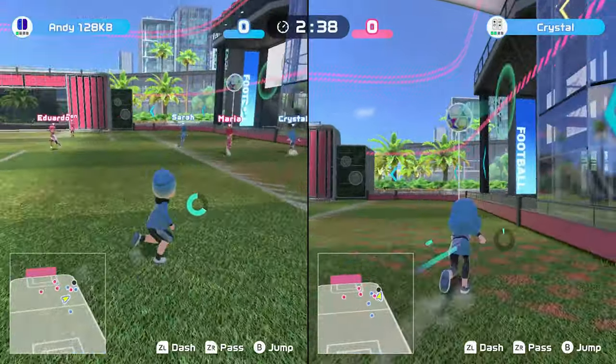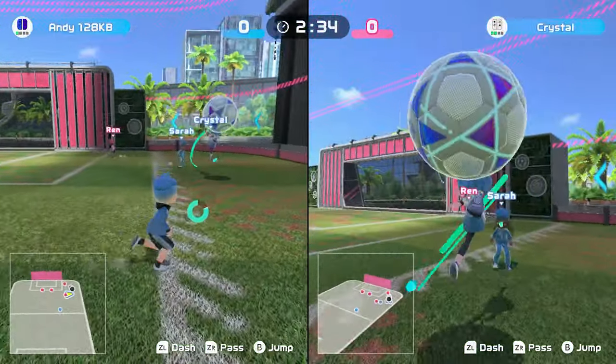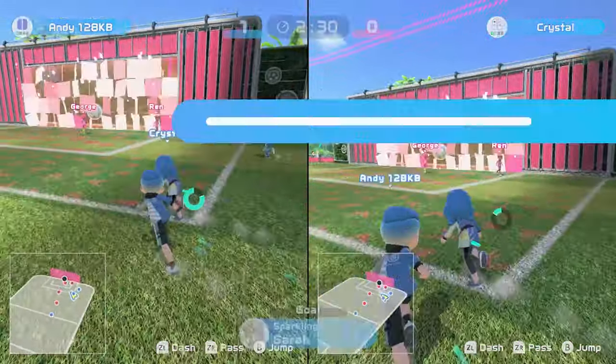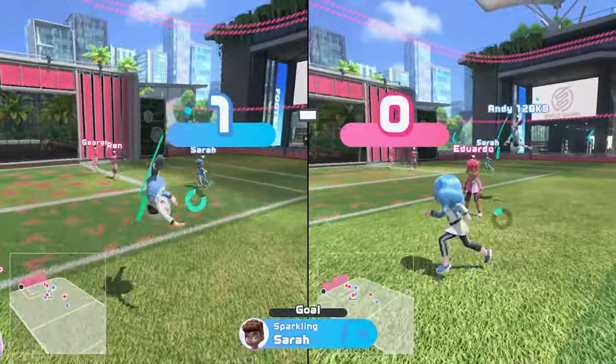I've never been a football fan — it was never my thing, even as a kid. But football on Switch Sports is actually really fun. Even Christina said the same thing and she's not a football fan either, yet we both found ourselves gravitating to it because it's just really fun. The matches are super short when you're online, but they are very fun, as long as you've got players on your team that aren't just rubbish.